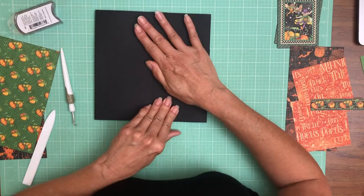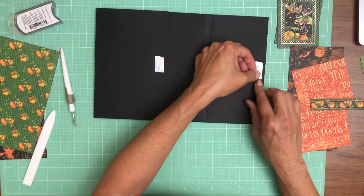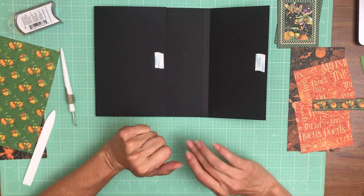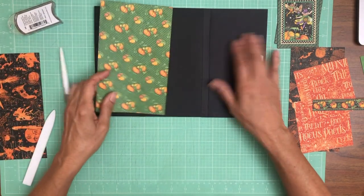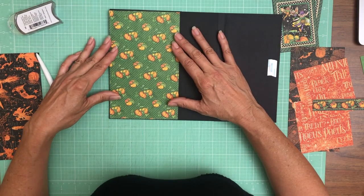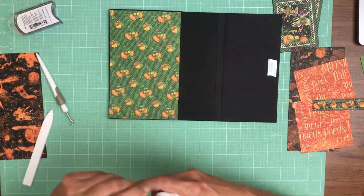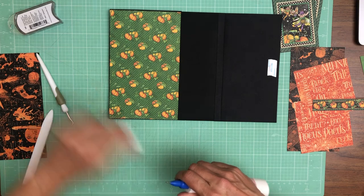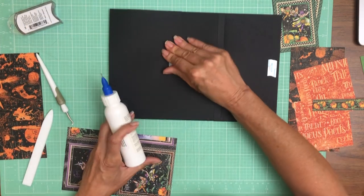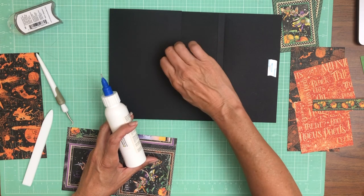Okay, what am I gonna do next? I'm using this pumpkin pattern, which is pulled back in from page three — I'm using it on both page two and page three. Very fun, very fall, or Halloween, which is also fall.